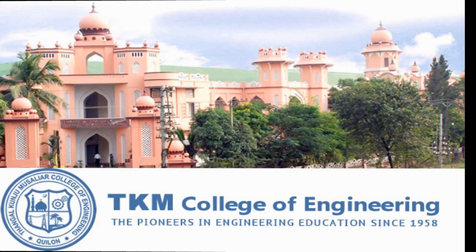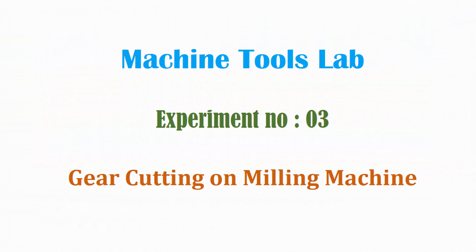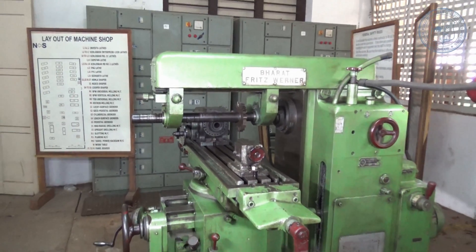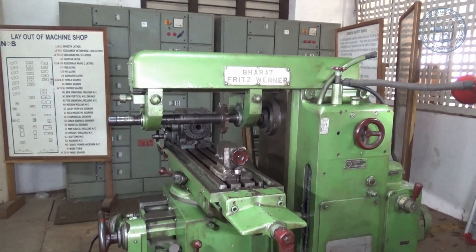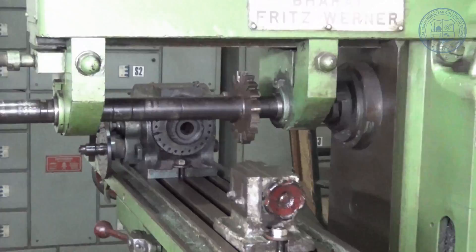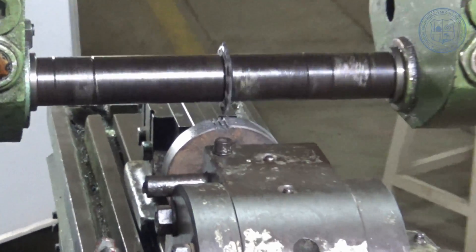Hello students, welcome to a video class on Machine Tools Lab by the Department of Mechanical Engineering, TKM College of Engineering. Through this video, we will be familiarizing with a milling machine and also seeing how to perform a gear cutting operation on it.